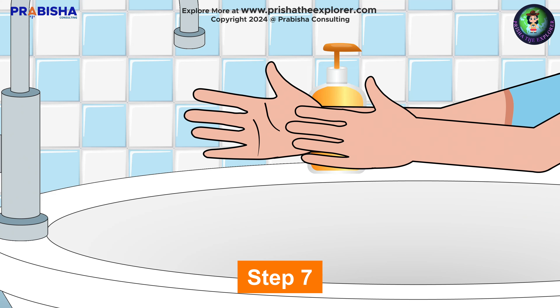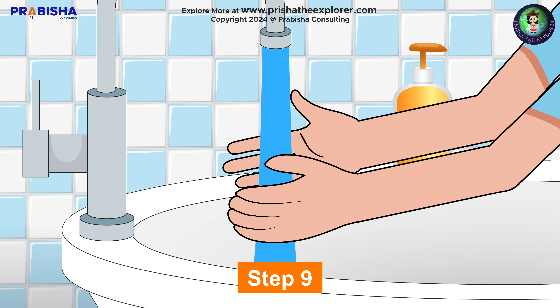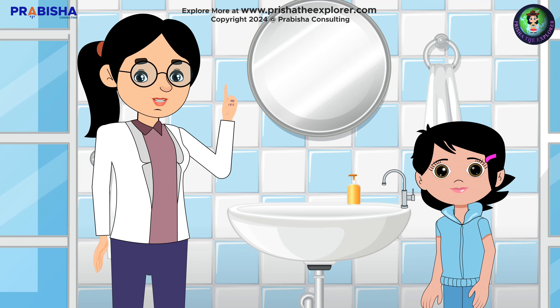Step seven: rub around your wrists with the opposite hand, then swap. Step eight: rinse the soap off your hands. Step nine, the last one: dry your hands with a clean, dry towel. Don't forget to subscribe to our channel for more videos on staying clean and healthy.